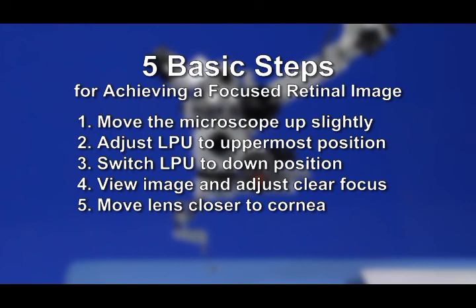Following the five steps in this video will allow you to quickly reach a crisp, clear retinal view with your Merlin Surgical System.